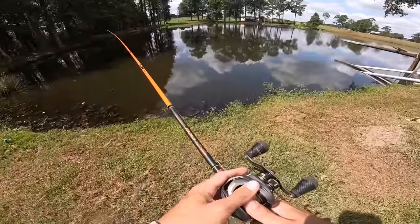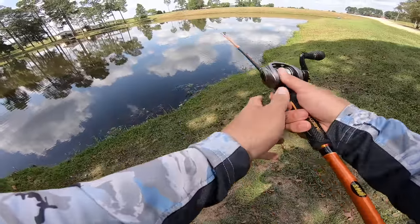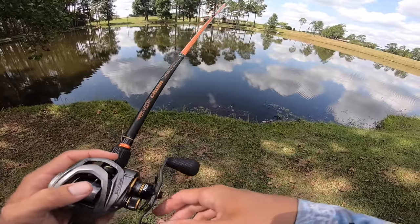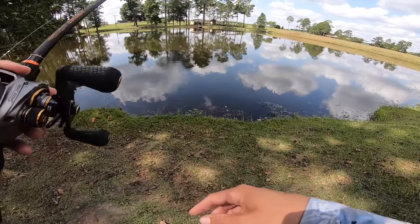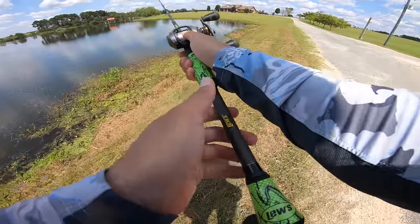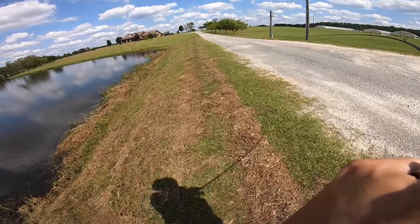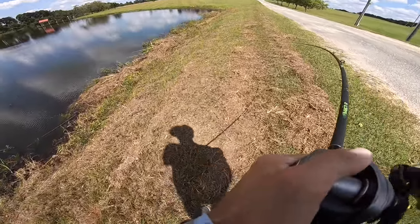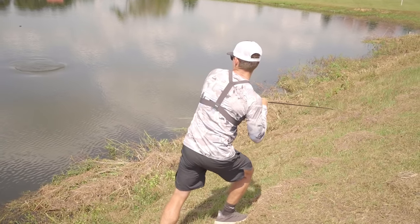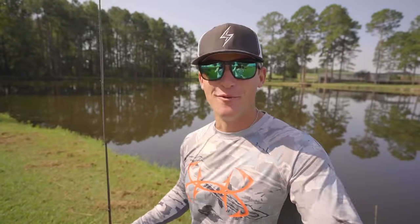Oh, look what's that? Uh oh, dude, that's a monster Cody. Oh my, this might be my PB. Oh my gosh, it's a 10 pounder bro, it's a 10 pounder Cody. Oh my god. Yo, what's poppin' people?